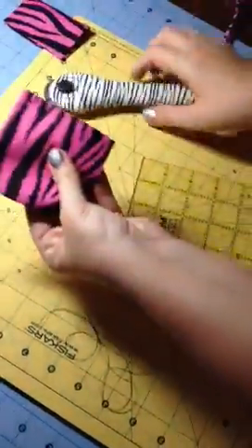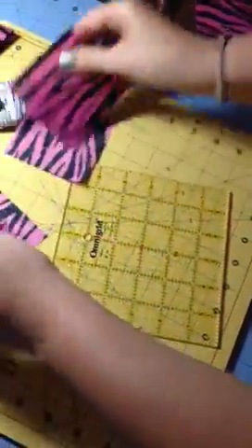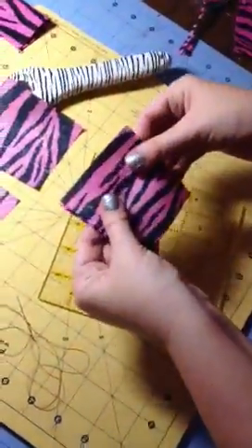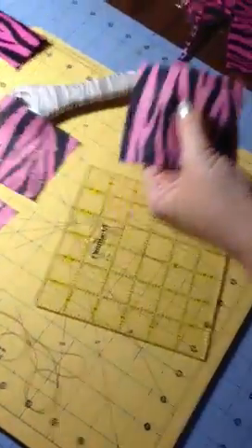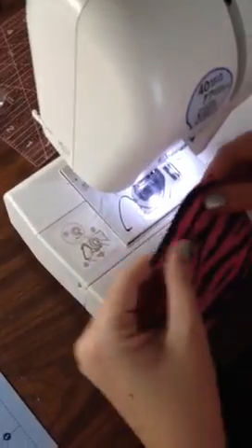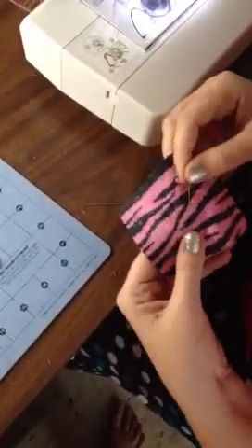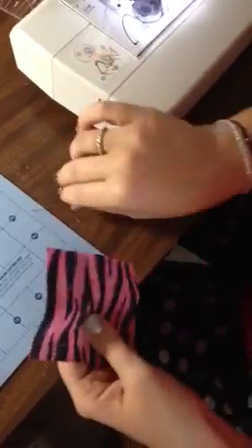Now that you have your three and a quarter inch square, go ahead and take your pieces of fabric — you have two sets here because I doubled up on my fabric. You want to put them ugly sides out. Then take them to your sewing machine. You want to keep them lined up. I don't pin, but you could pin if you want to keep them from moving. If this is your first project, you probably want to use pins so it doesn't wiggle too much.